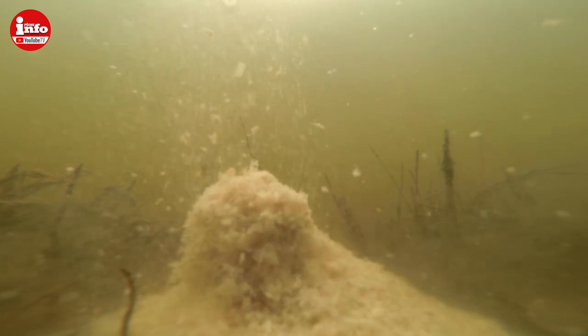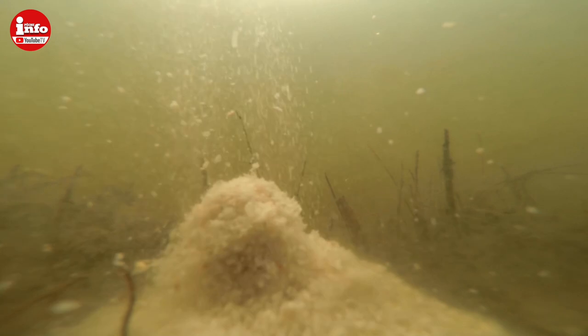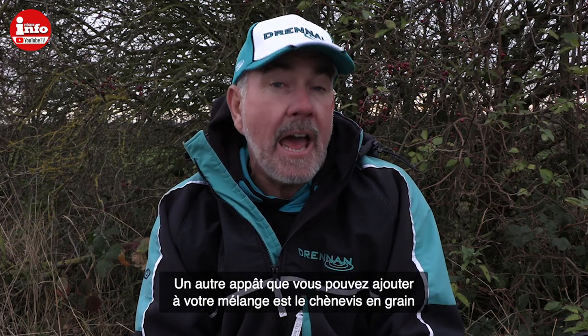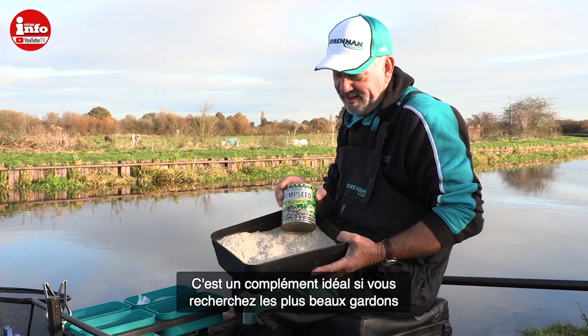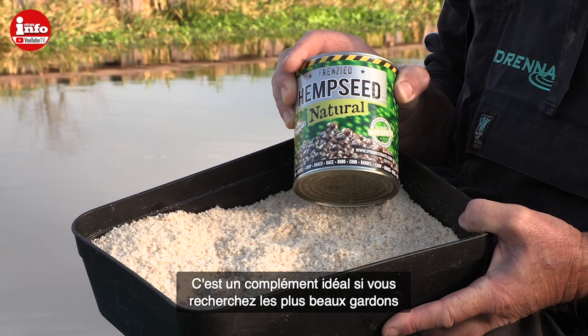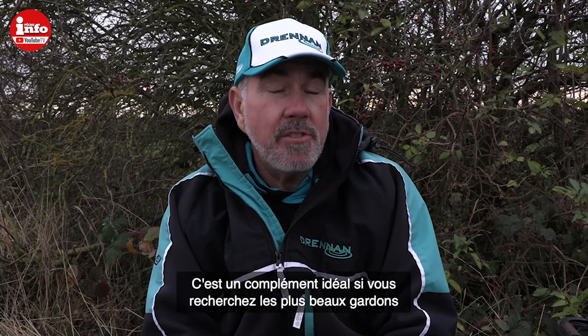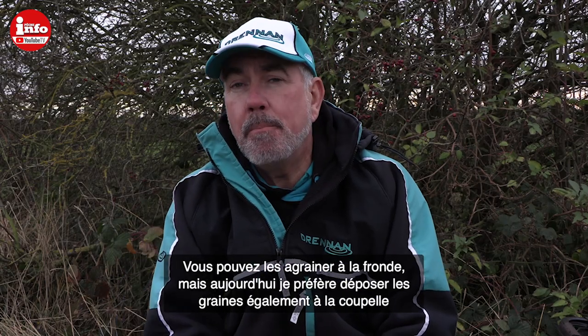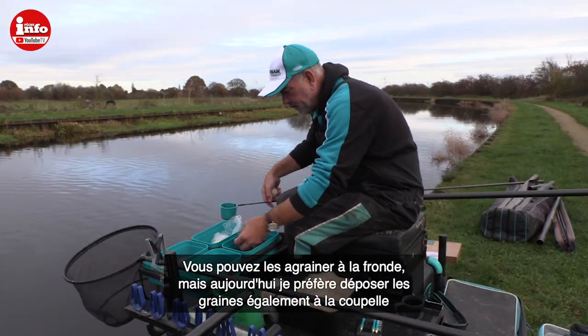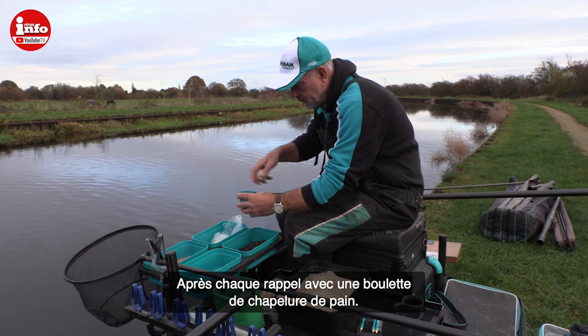Another worthwhile addition when fishing with bread is hemp — bread and hemp are a match made in heaven, both work extremely well for roach. Today I haven't fired any hemp in with a catapult; all I've done is pot an amount in each time I've put a ball of the bread mix in.